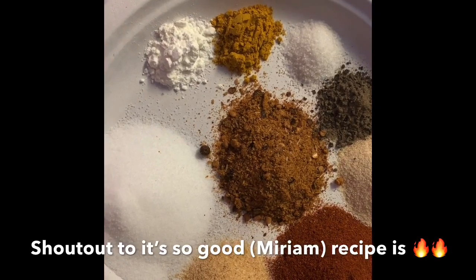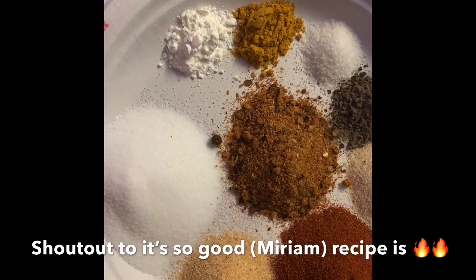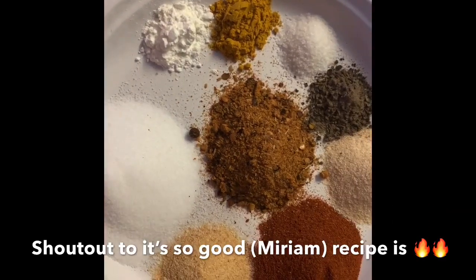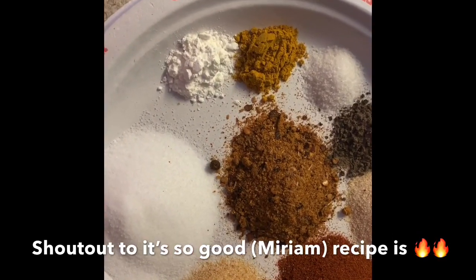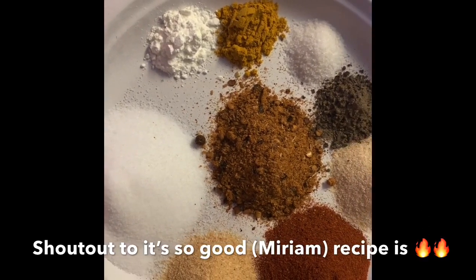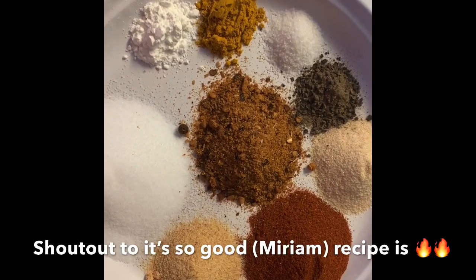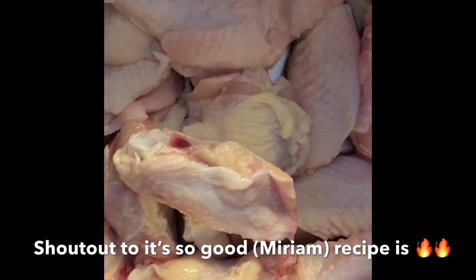I use one tablespoon of jerk seasoning in place of the half tablespoon of the other salt. I didn't have turmeric, so I used a little bit of curry powder, cornstarch, a little bit of sugar, black pepper, and of course onion and garlic powder. Our fresh wings are right here.